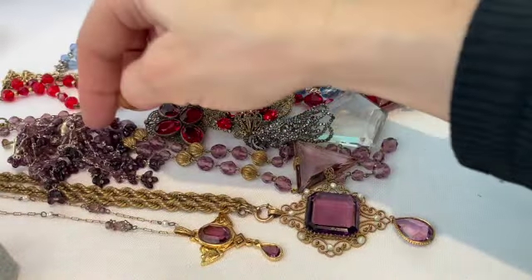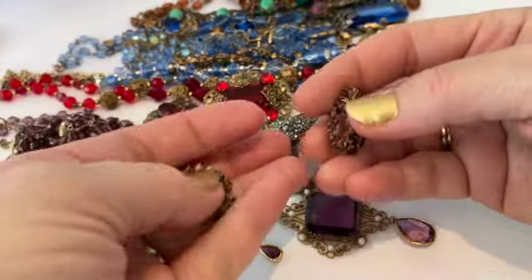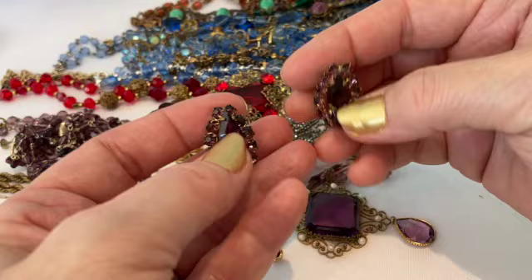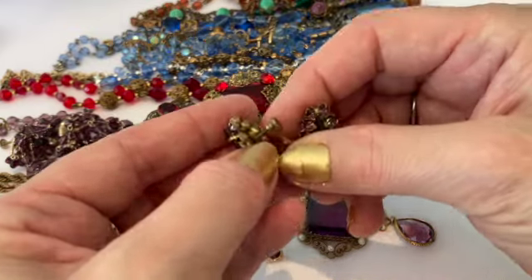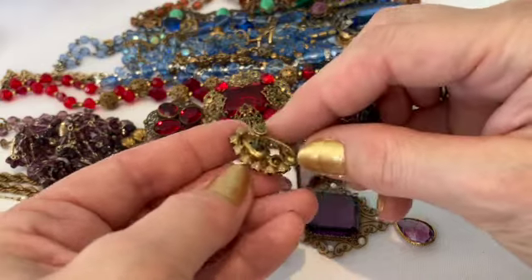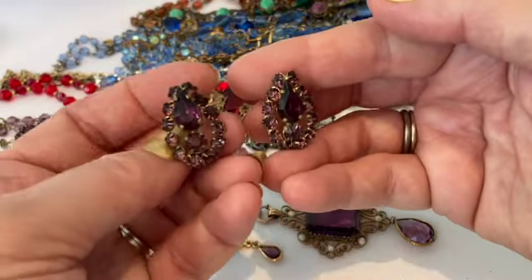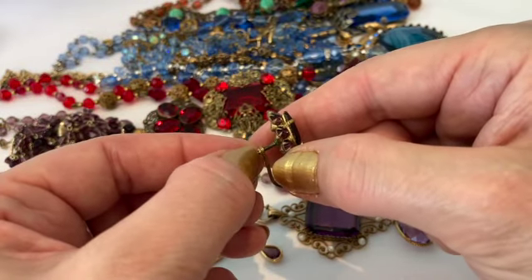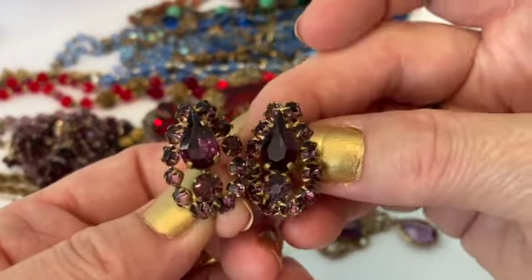I have some other Czech jewelry — these are beautiful crystals, screw-back, but these do not like to stay on my ears. I'm trying to decide if I want to switch them to pierced setting and save the marking, attaching it to the back with the pierced setting. When jewelry is this old, the screw backs can get worn out and they don't stay tight. But look at those — aren't they beautiful?